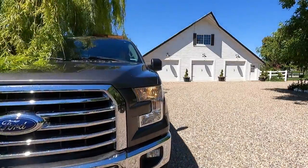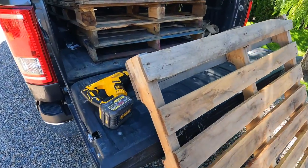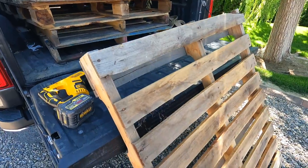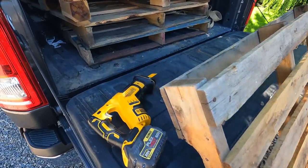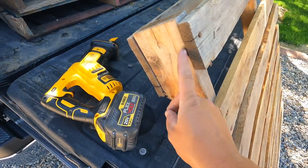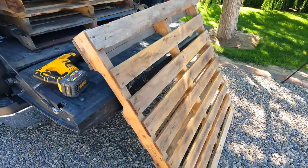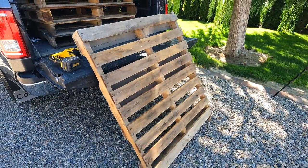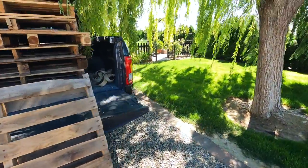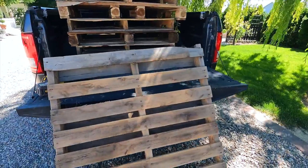I got all the pallets here, so the first step is to remove all the boards - I have to get them all torn apart. You can do it by hand with a pry bar and a hammer, I've done that before, but it takes a lot of elbow grease. So I'm going to be using a reciprocating saw with a metal blade and I'll just zip that blade right underneath these boards and it'll cut the nails. Once I have my stack of boards all done, we'll move on to step two, which will be to cut all of the tops to match the vegetable garden fence.